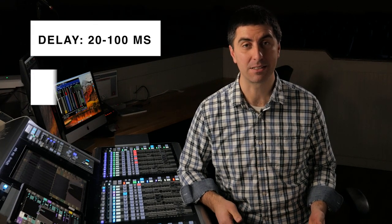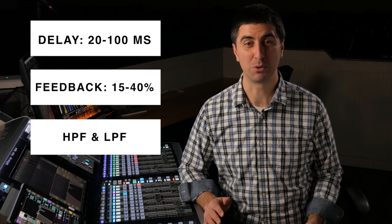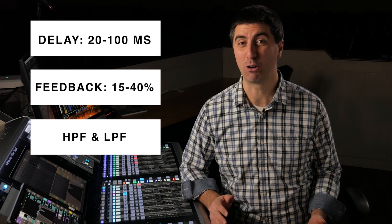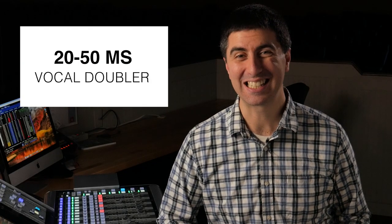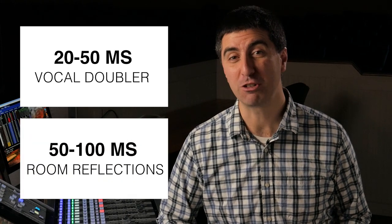When getting started with delays that add space, pick a delay time between 20 milliseconds and 100 milliseconds. Turn up the feedback a little bit, filter the top and bottom end, push it up to match your vocals, then back it off — that should be about right for adding some space. Setting your delay time between 20 and 50 milliseconds is going to feel like a vocal doubler or a smaller room, while above 50 milliseconds up to about 100 milliseconds it's going to feel like a bigger space.